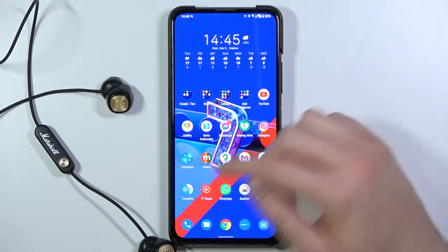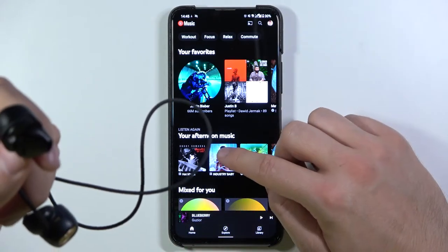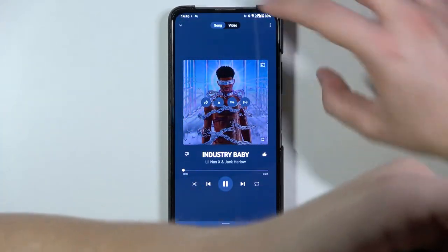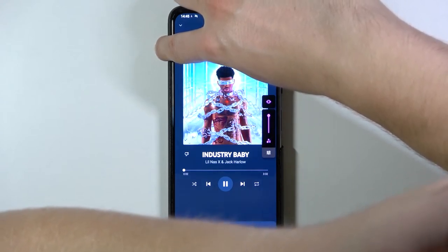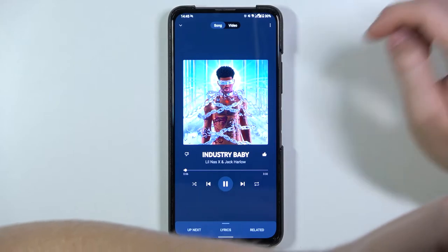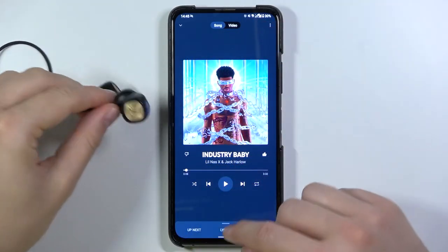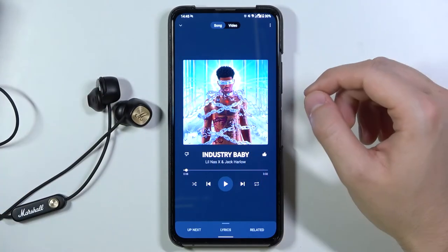I'll show you that we are really paired — I can play this song for example. I hope you can hear it right now. As you can see, we are successfully connected.